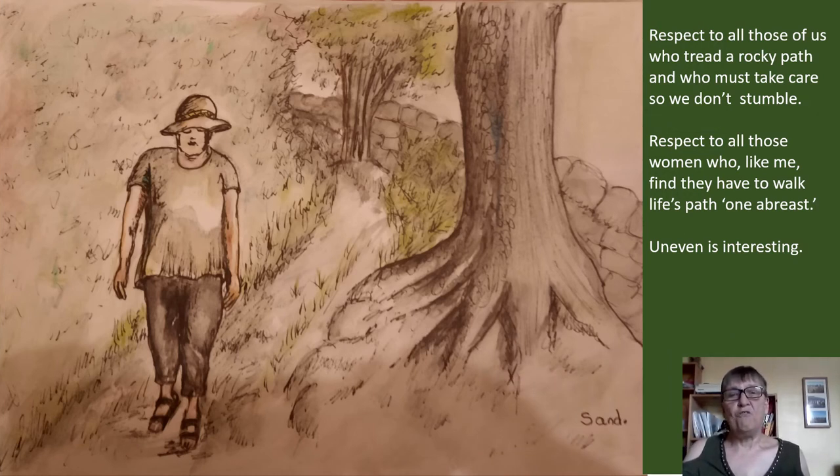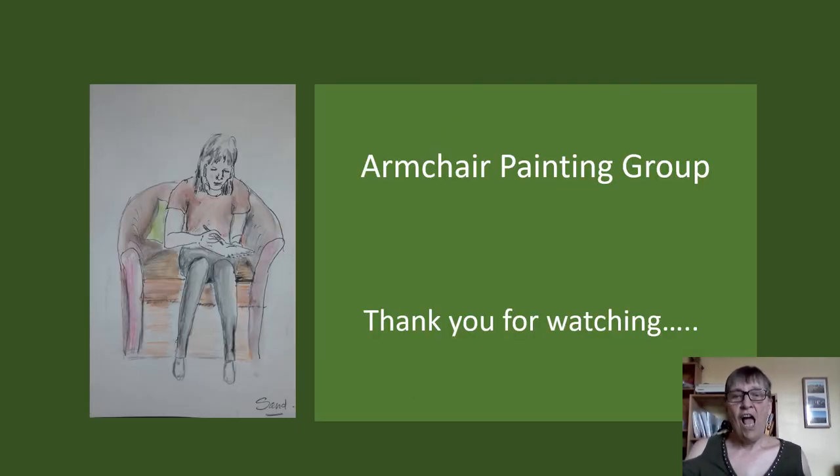This is the final picture. I did it to show respect to all those of us who tread a rocky path and who have to take care so that we don't stumble — also to show respect to all those women who, like me, find they have to walk life's path unevenly. Thank you for watching. This painting was done for the armchair painting group.